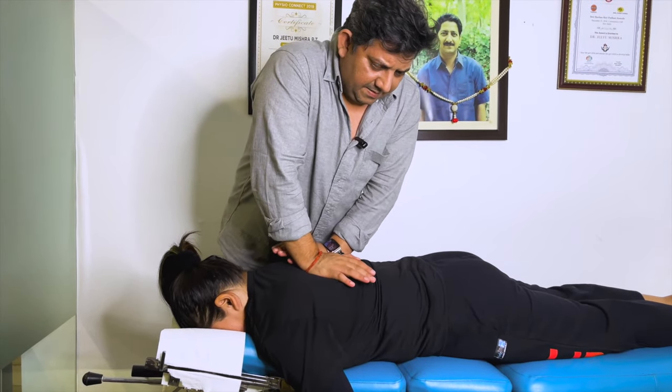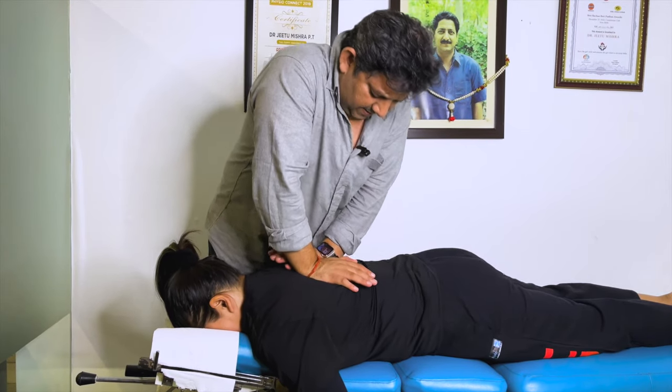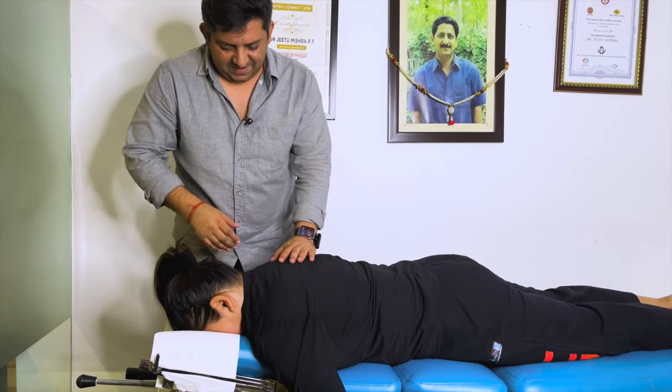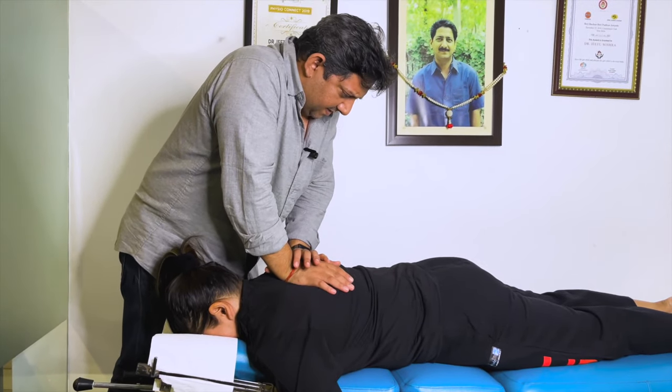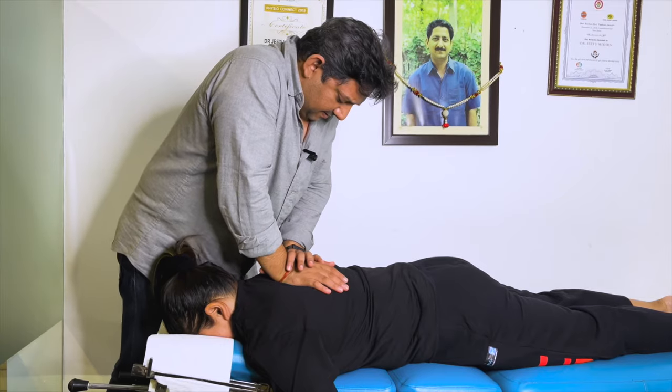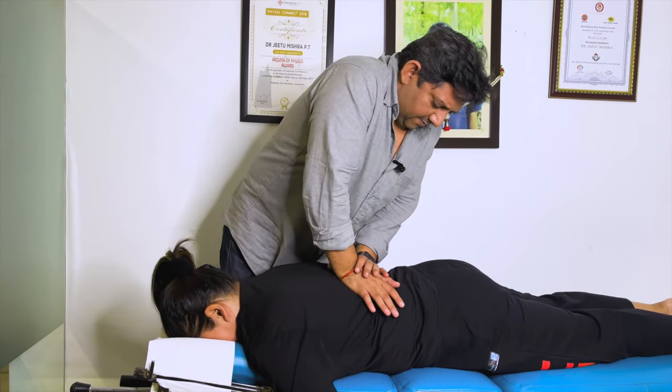Breathe in and breathe out. Yes, joints have become lighter. Easy, breathe out. One more time. One more.